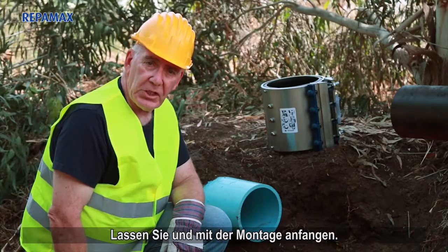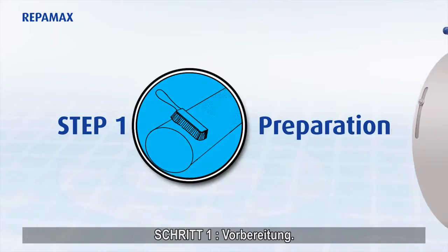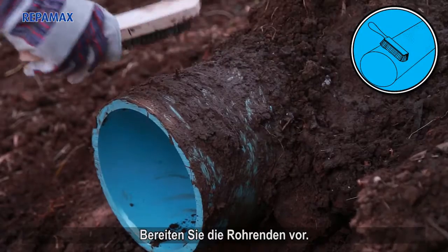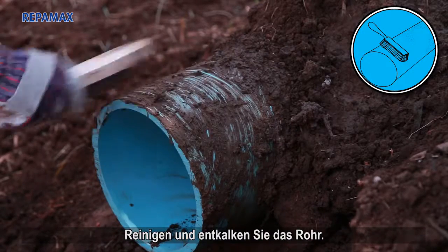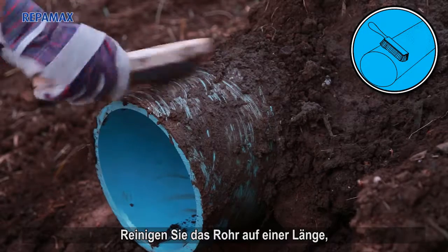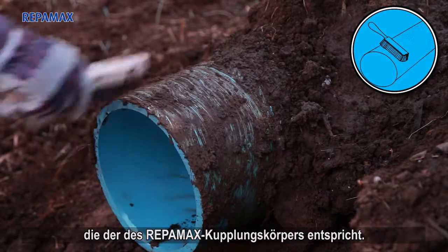Let's start with the installation. Step 1: Preparation. Prepare the pipe ends. Clean and descale the pipe. Clean the pipe to a distance that is equal to the length of the Reppamax body.